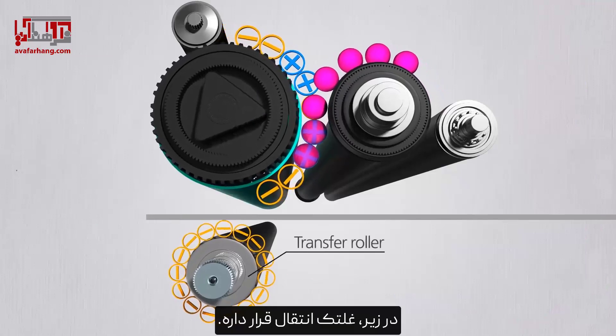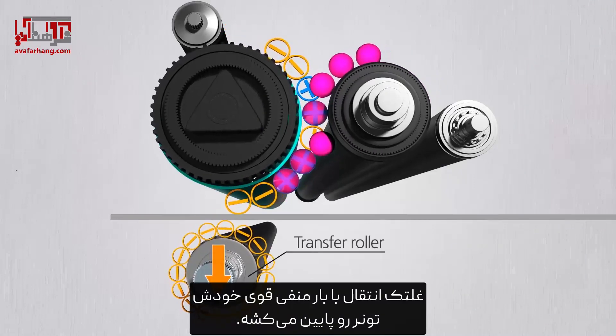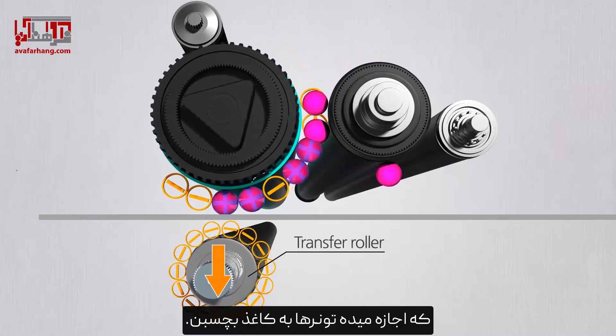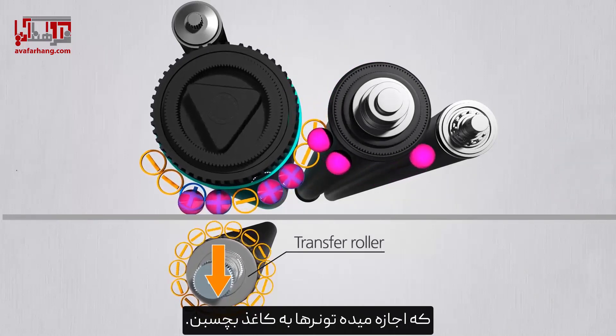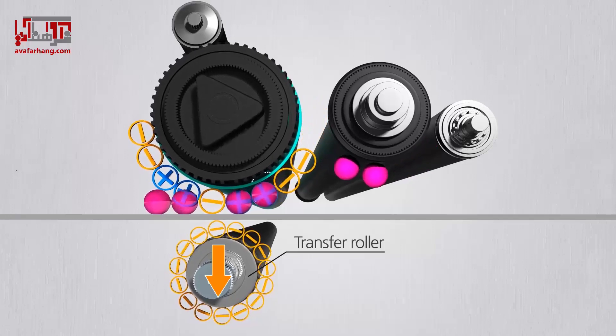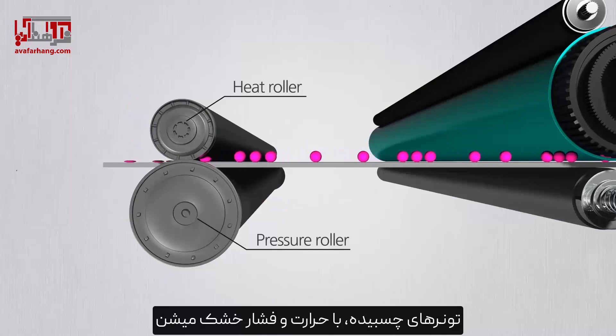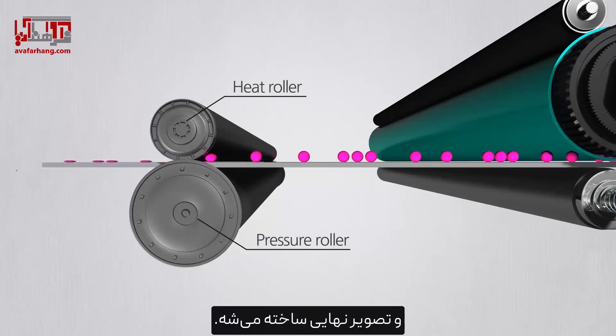Underneath lies the transfer roller. The transfer roller pulls down the toner strongly with a negative charge, which allows the toners to be attached to the paper. The attached toners are then baked with heat and pressure, and the final image is made.